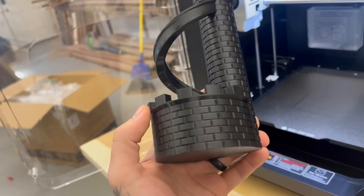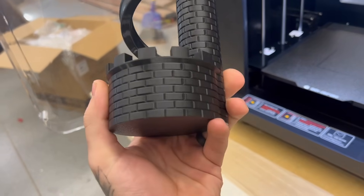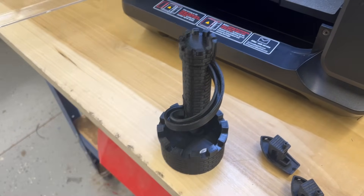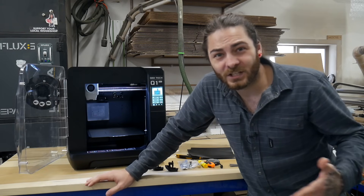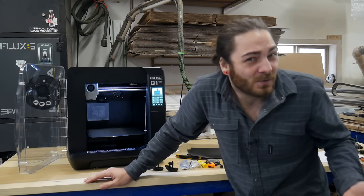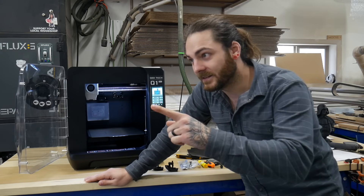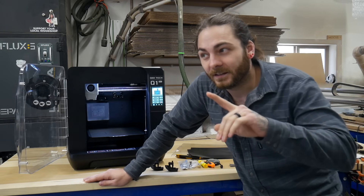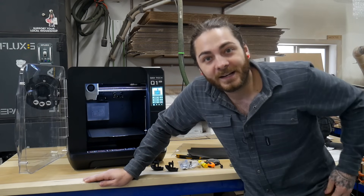No supports on that print — it looks very nice. A quarter drops right in — works! Now that I've got Orca running I'll be running a lot more filament through this thing. After about 100 hours I'll probably put it up against the K1C in a head-to-head video to see which one's better. I've got a little over 100 hours on the K1C and about 6 hours on this so far. Hope you guys enjoyed the video — see you in the next one.